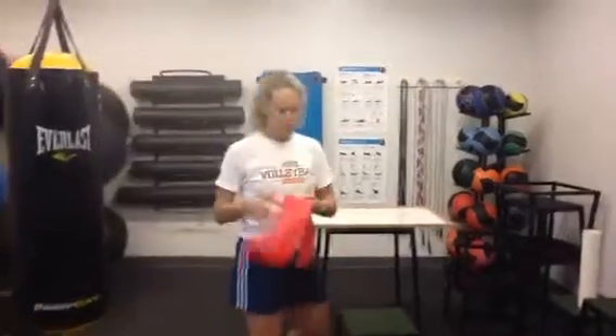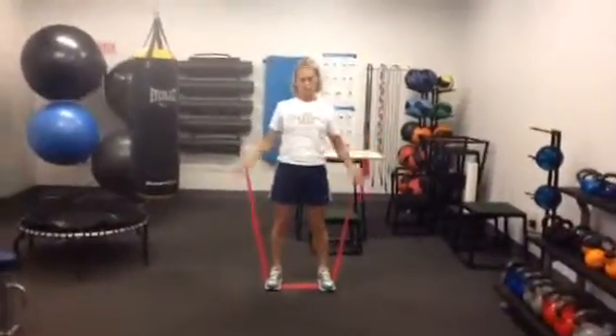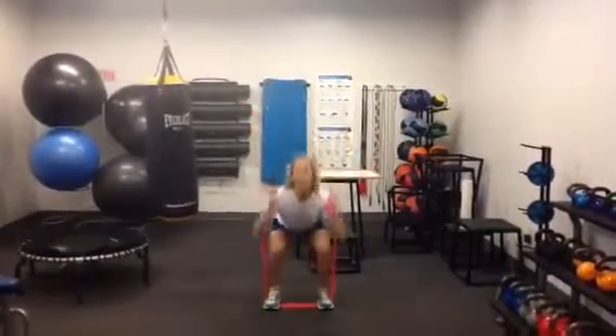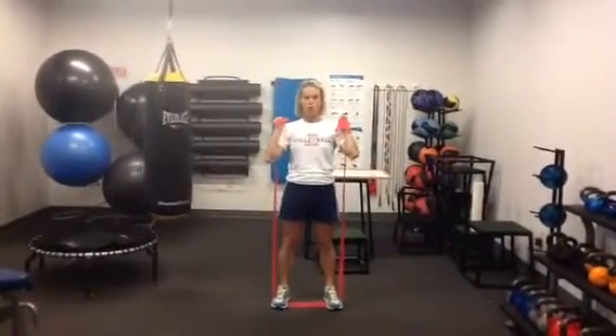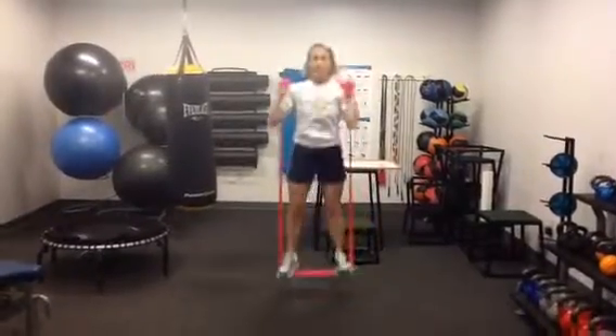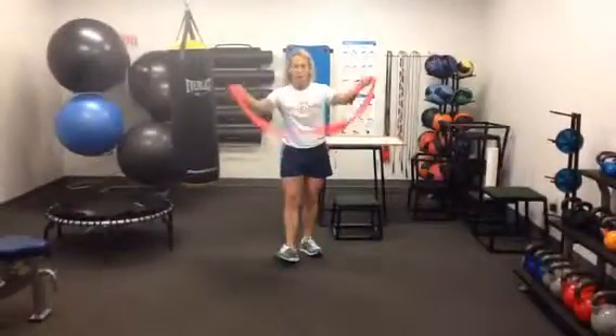There's really only two main strength exercises and a variety of core. The two strength exercises: get in a good squat position, bring it up here, you've got resistance. You're going to do squats with the resistance of the tubing. The other one, keeping your feet in a flexed position, you're going to squat and then jump, once again with the resistance of your tubing.